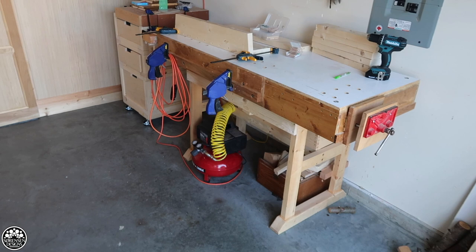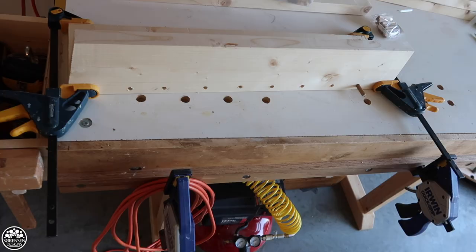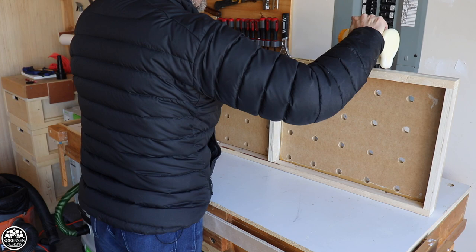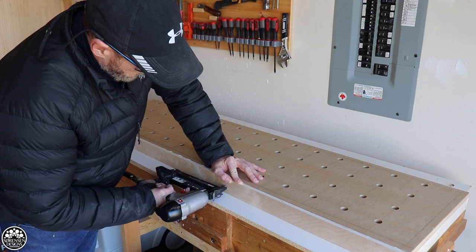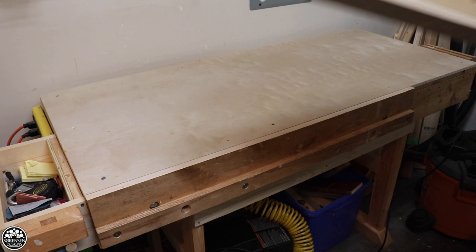This workbench served me pretty well for a year or two, but then I found that a lot of the clamping configurations that I do just weren't possible. I needed something more. So I did a lot of research around MFT tables — I looked at what Festool came up with for their MFT table, I looked at other adaptations such as the Palk workbench, and other designs that are out there. All of them were really fantastic, but I needed something that would adapt to the workbench I'd already built so I didn't have to throw out the design I already had.